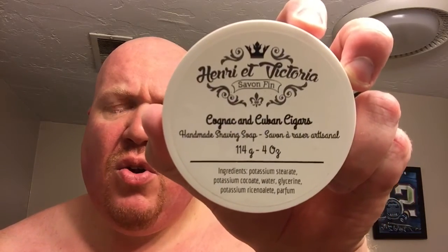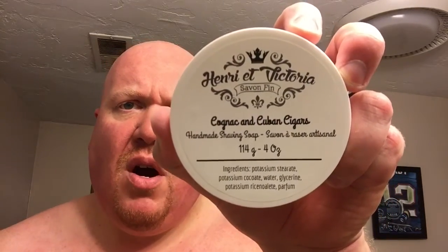I'm not going to go over everything, but I do want to mention again — Henri et Vittoria cognac and Cuban cigar. Thanks Claude for letting us sample this in the shave market, and the matching aftershave is a very good combination. Good soap. Appreciate everything you've given us to try and look forward to passing it on shortly. Once again, Salante — have a good evening.